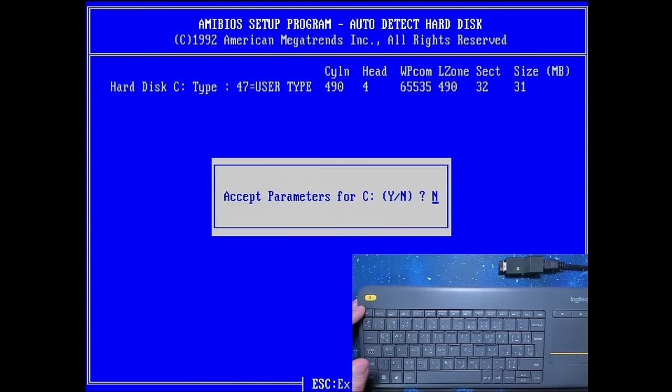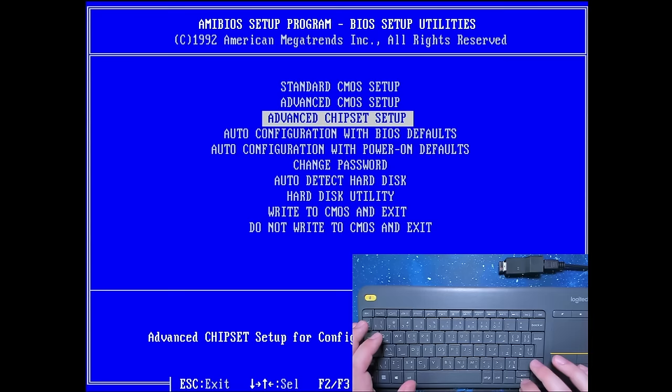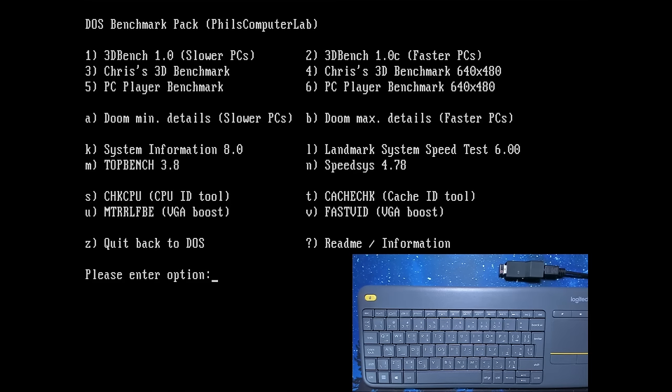Let's just quickly auto-detect the hard drive — 32 MB, that's right. There is nothing on the second drive connector. I will go ahead and run some benchmarks now. Also, a big shout out to Phil from Phil's Computer Lab for providing this benchmark pack — it is amazingly simple to have all these benchmarks in one place. Let me know what you think about the USB adapter and if you are interested in a full video about it with its full capabilities and features.